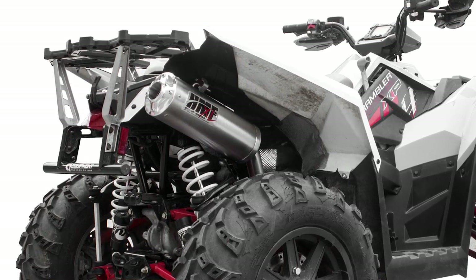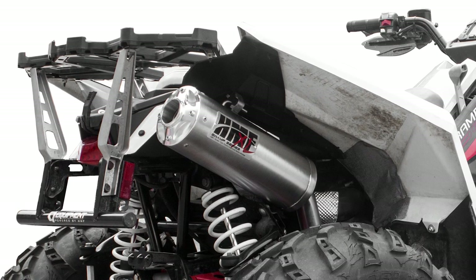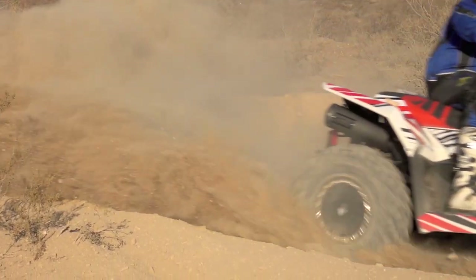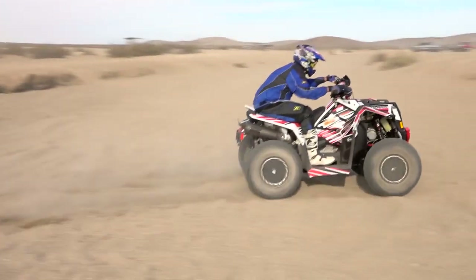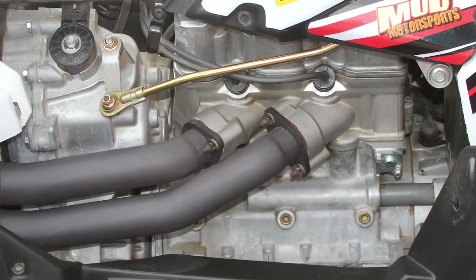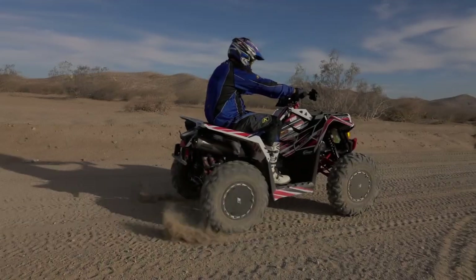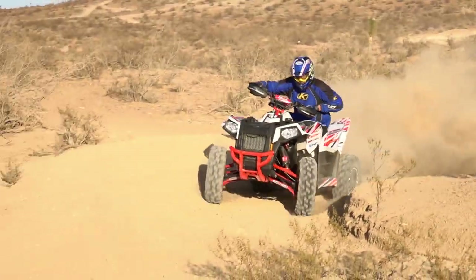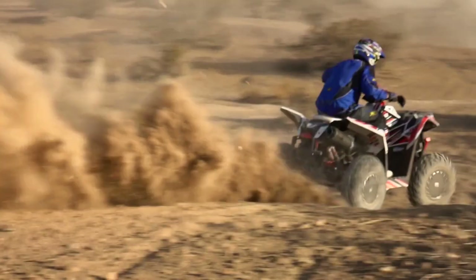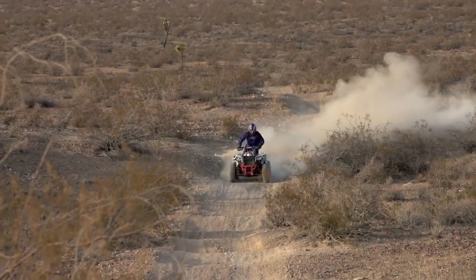Stainless steel construction makes the Titan corrosion resistant and build quality appears to be very good. Admittedly, we were reluctant to try the blackout finish, but we're happy to report that it's holding up well to flying debris and doing a superb job of resisting discoloration from heat, even on the head pipes. On some machines, the difference in performance between HMF's Titan Quiet and Titan XL are so small that we couldn't justify going with a louder system, and we're very happy with the results.